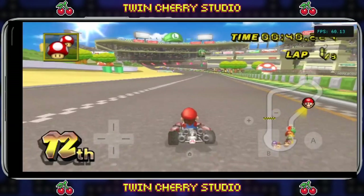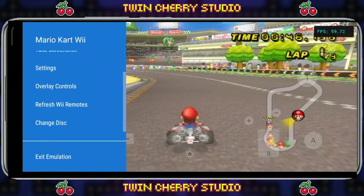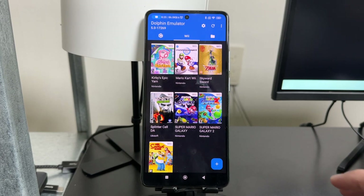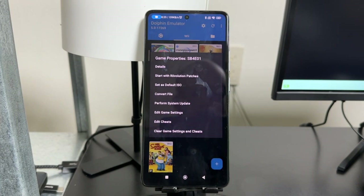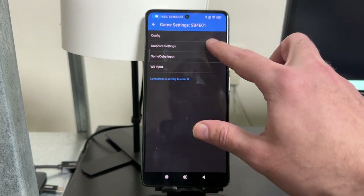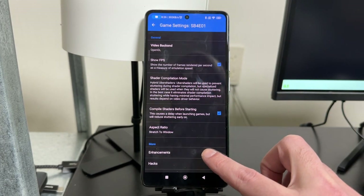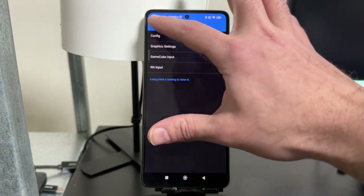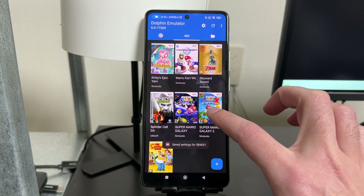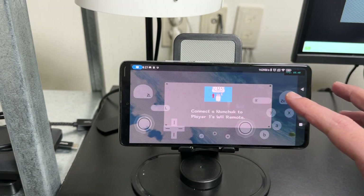Let's say you want to play Super Mario Galaxy 2. The first thing you'll want to do is change the backend because Super Mario Galaxy 2 doesn't work well with Vulkan on my phone. Hold down on Super Mario Galaxy 2, press Edit Game Settings, go to Graphic Settings, and change the Video Backend from Vulkan to OpenGL because that works better for this game. I'll also go to Enhancements and make sure the Internal Resolution is set to 1x Native because there's no way this game is running at 1080p.